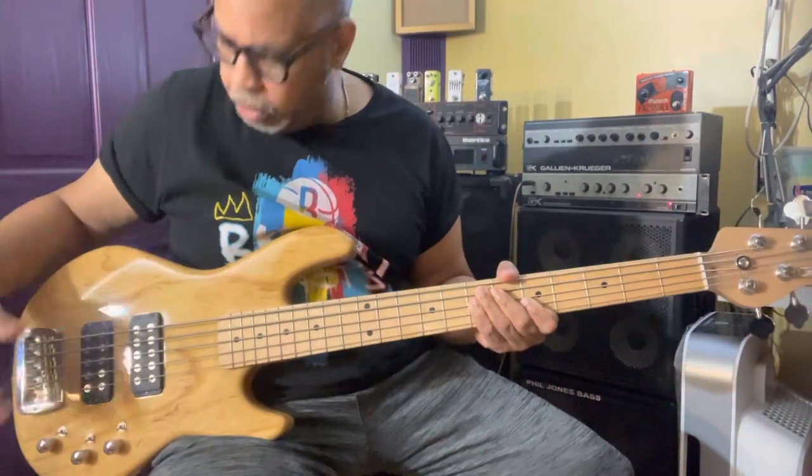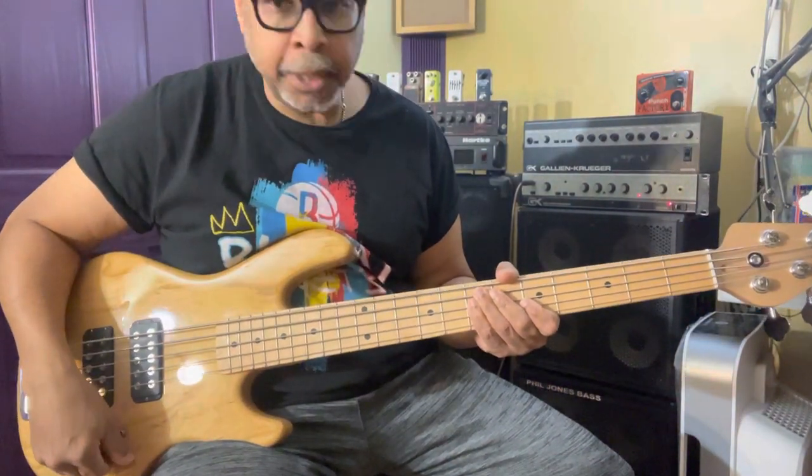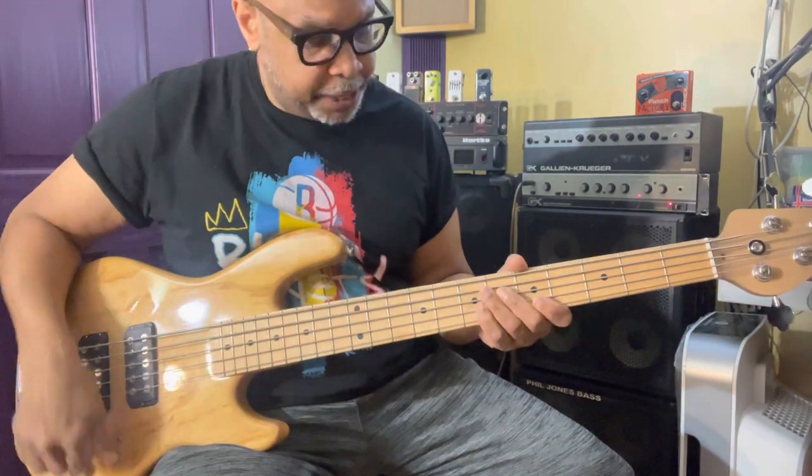Hey folks, here's a quick and dirty on this G&L L2500 Tribute. This is a really nice bass.